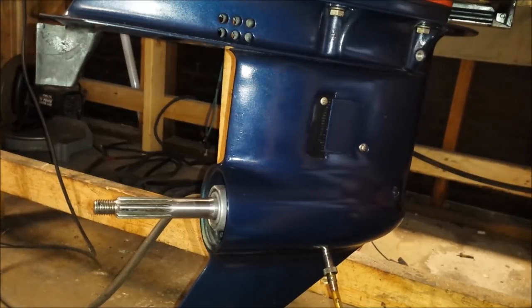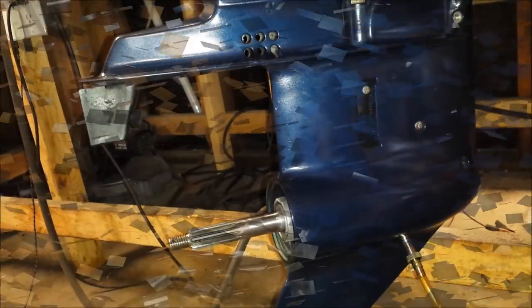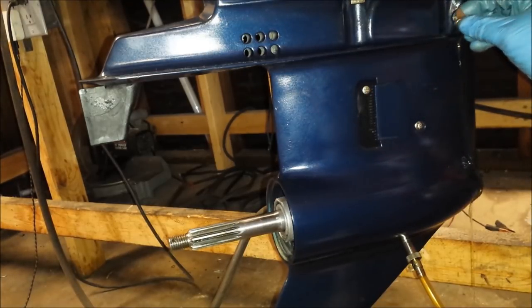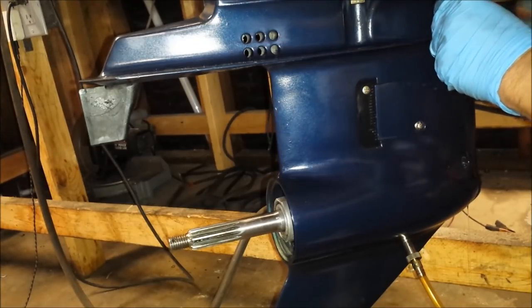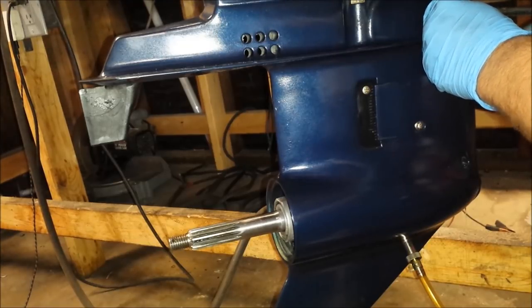It should only take about 200 pumps. Hooray! So in case you didn't guess, once it comes out the top, we put our vent screw back in.